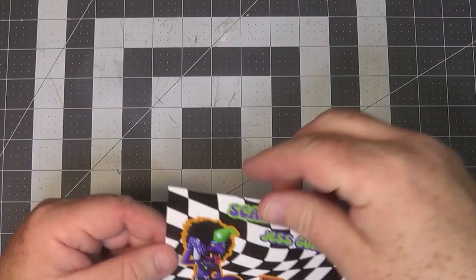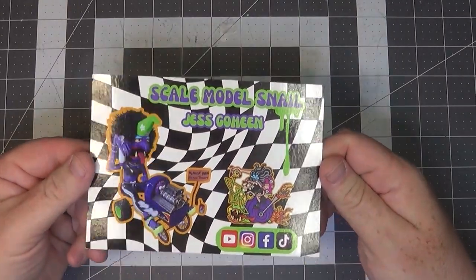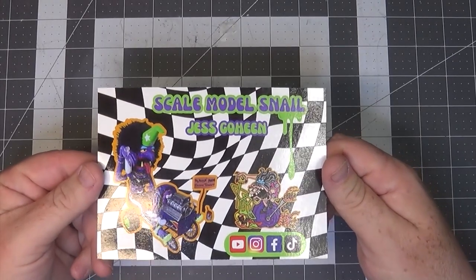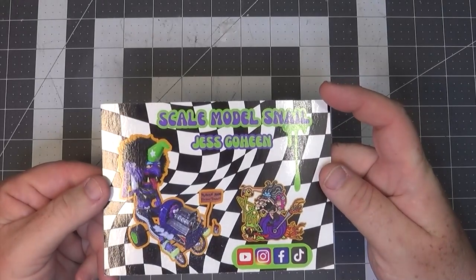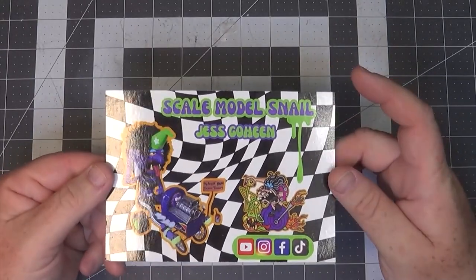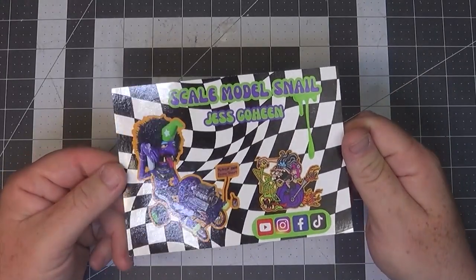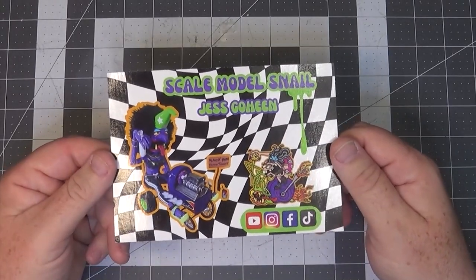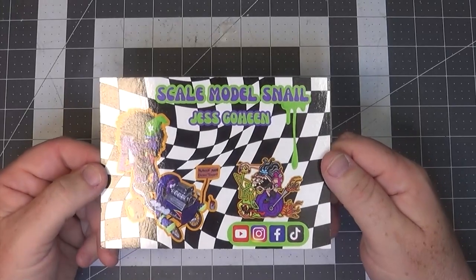Next up, we have Jess — the Scale Model Snail. If you're following along on Jess's channel, and you really should, she's really lucky in that she's in the process of making herself a she-shed out in the yard. I wish I had a she-shed; instead I got a dank corner of a basement. You should go over there and subscribe. Jess is really into the more artistic side of modeling, as you can see by the shop card. She's very, very talented. A lot of skill and creativity involved in the things that she builds. Thanks a lot, Jess — I really appreciate it.